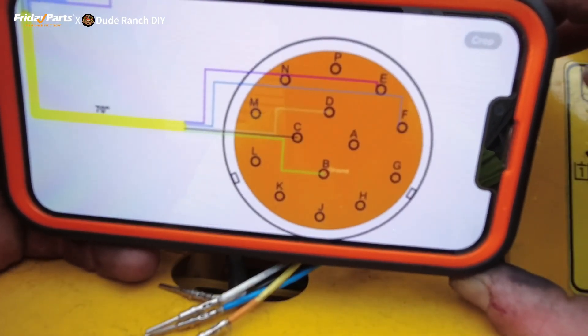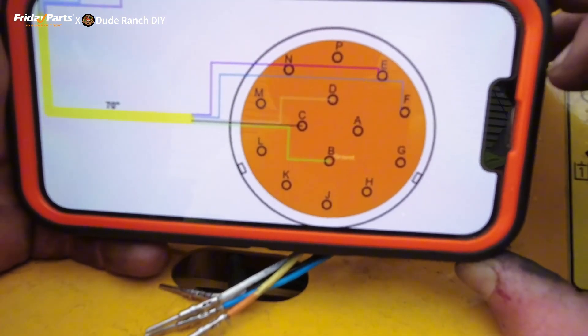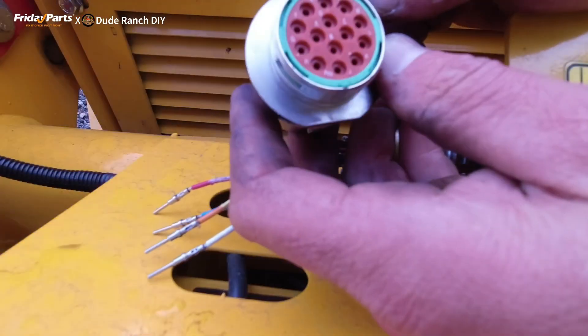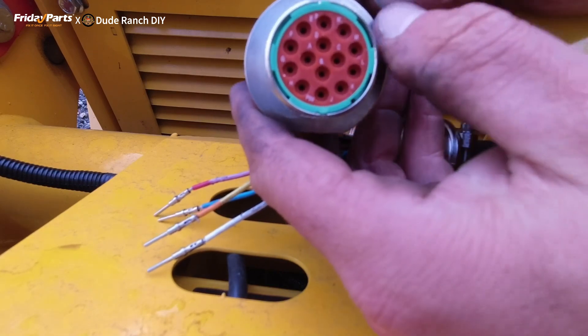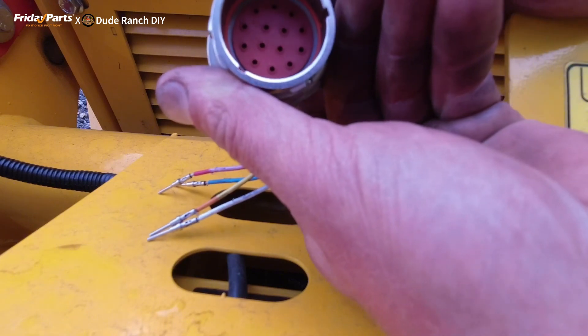I got this wiring diagram from Baumalite that I'm going to try and follow. The colors don't really correspond but I think we should be able to figure it out. You can see these are all labeled, and B right there is the ground, so that's where we're going. They're labeled on the inside too.